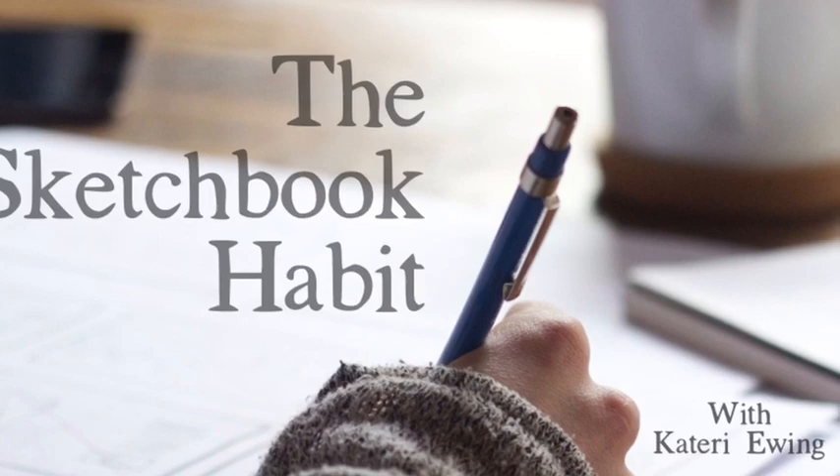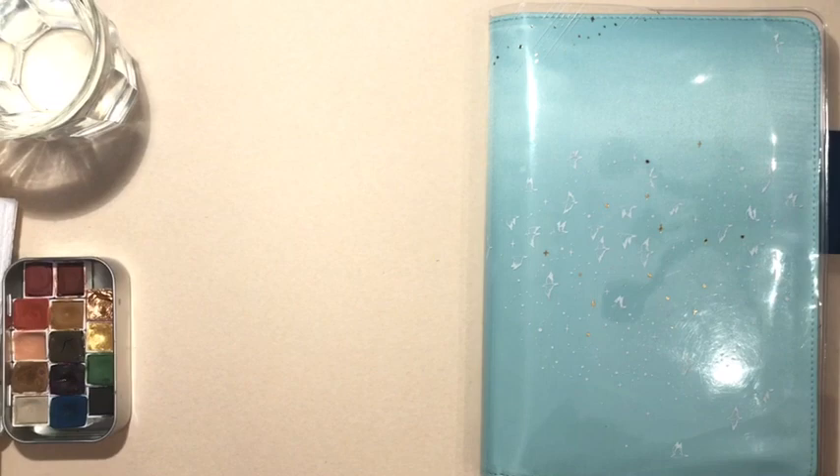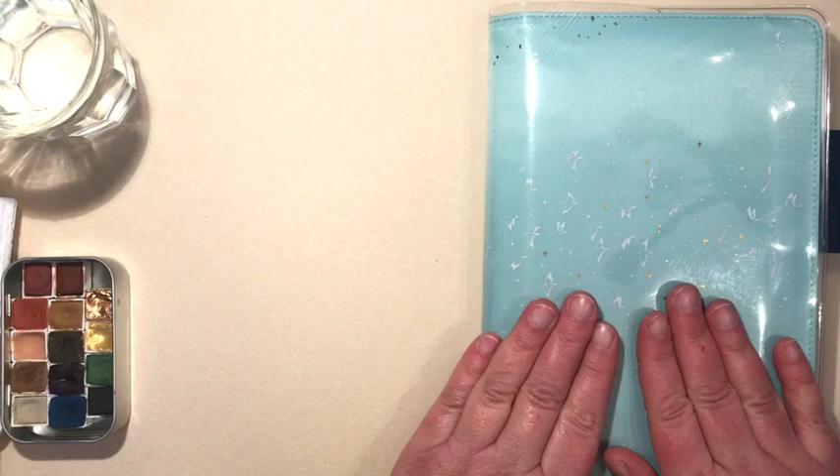Hello and welcome to the Sketchbook Habit, where we discuss and explore the importance of keeping a daily sketchbook. Today I want to specifically address watercolor in the Hobonichi planner. Hobonichis are really popular and I certainly love mine.